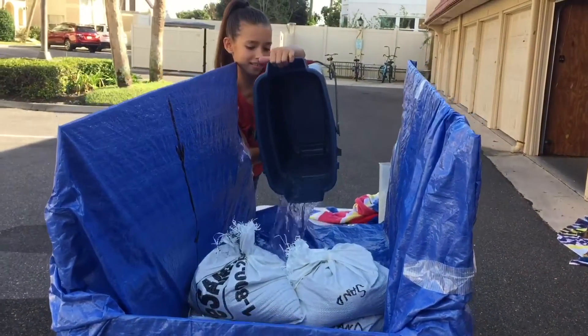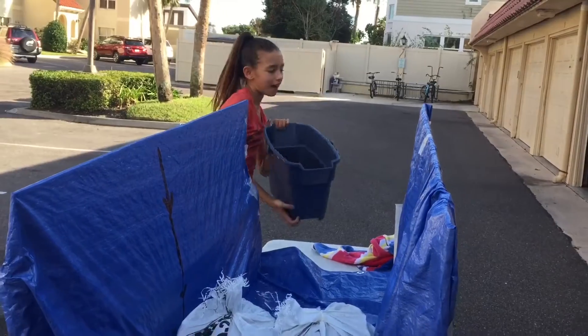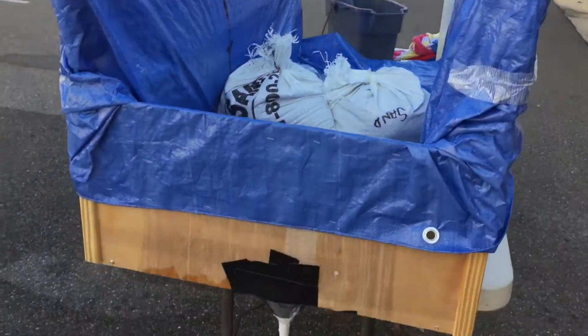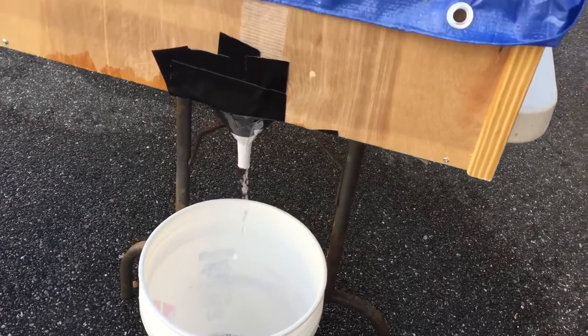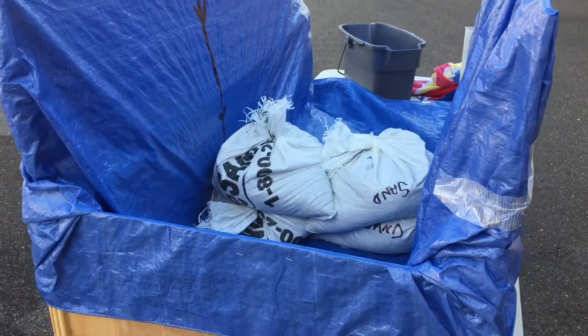All right, Izzy, how much water did you just rush down our flood table? Five liters. How long are we doing the counter for? 30 seconds. What are we testing in this first trial?